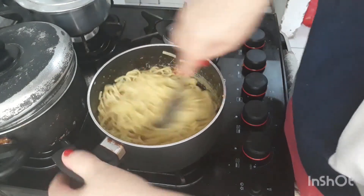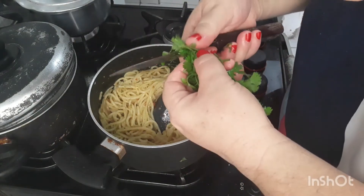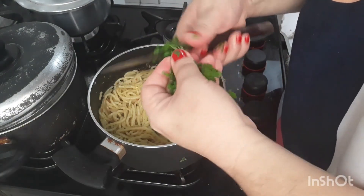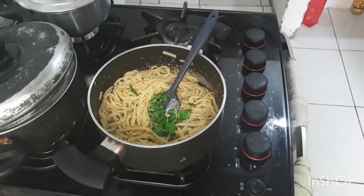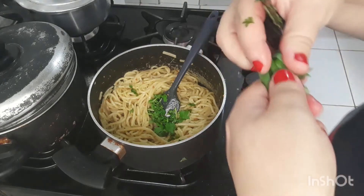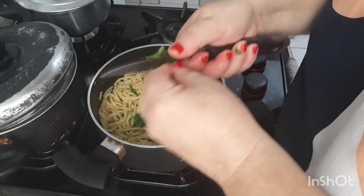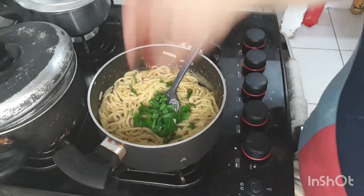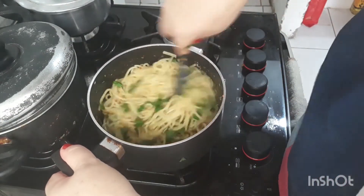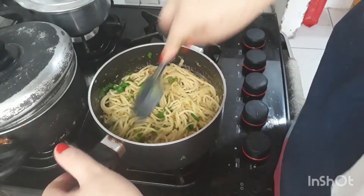Não perde tempo, não, gente. Vem aqui agora — um temperinho verde, um quentinho. Corto um quentinho aqui, corto também uma cebolinha. Isso aqui é opcional, você coloca o que você quiser. A ideia do macarrão simples é do jeito que eu fiz aí. Você não tem ideia do cheiro que tá isso aqui. Prontinho — macarrão pronto.